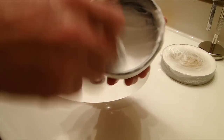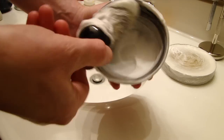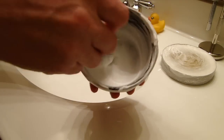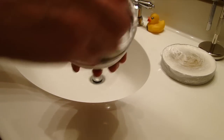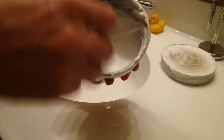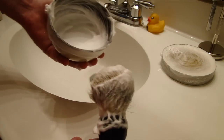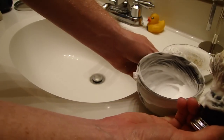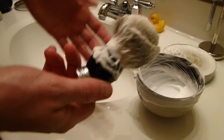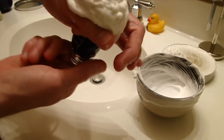The reason that I do bowl lathers is because I have a very sensitive face. If I try and do a face lather and I'm rubbing the bristles into my face, it tends to make my face very sensitive as I shave and I kind of break out here and there. So that's why I usually do a bowl lather. But as you can tell, the Parker does great lathering.